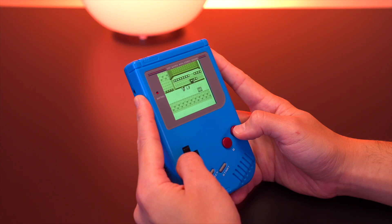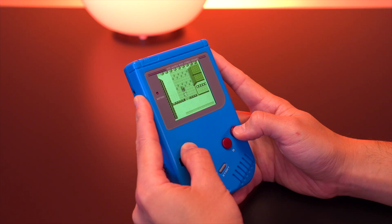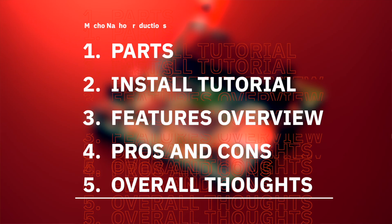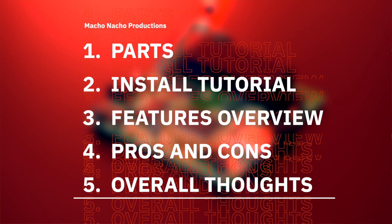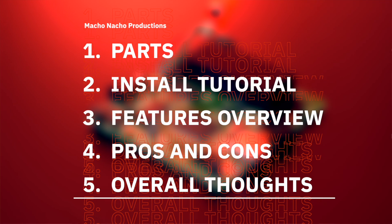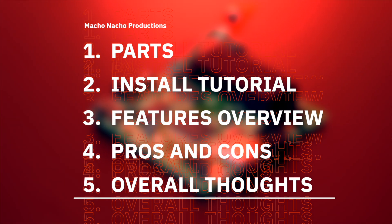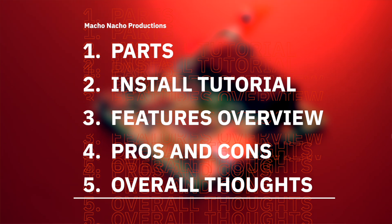As these consoles age, projects like these are able to give new life to damaged systems. It's a great trend in the retro modding community, and I plan to cover more amazing projects like this in the future. So in this video, I'm going to show you all the parts I'll be using to build a brand new Game Boy console, then show you how to put it all together, go over all the unique features, review the pros and cons, and of course provide you with my overall thoughts.